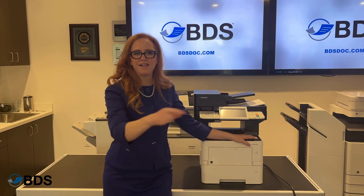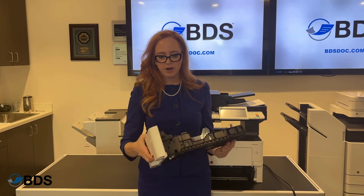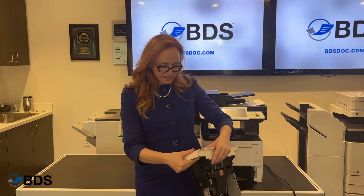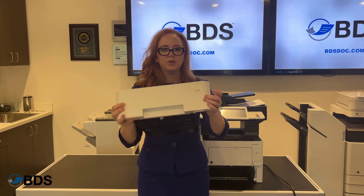Thanks so much for asking. Let me show you. The first thing you're going to do is pull out your drawer, and you'll notice there's a click wheel right here. It's set up for all kinds of different technology and sizes, but you're going to set it to legal.